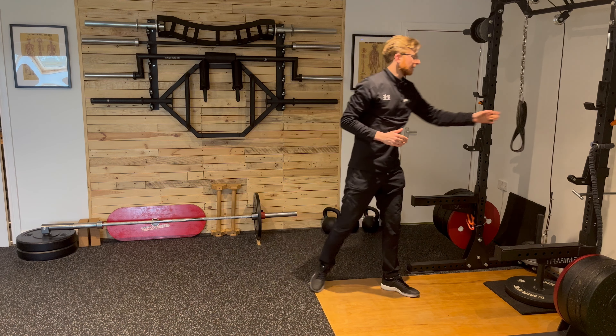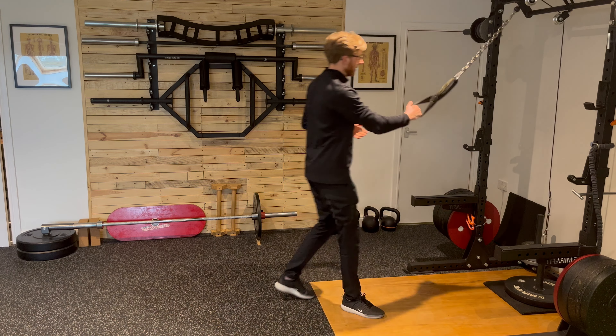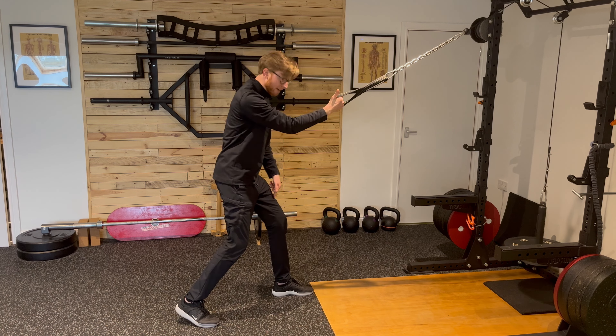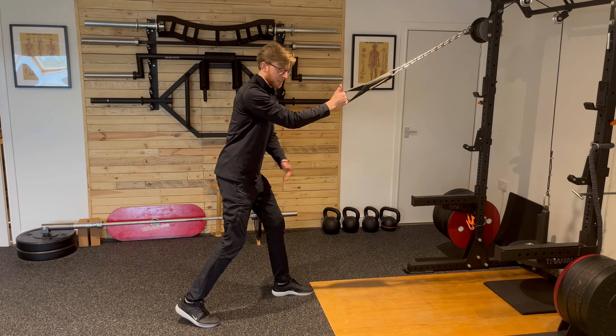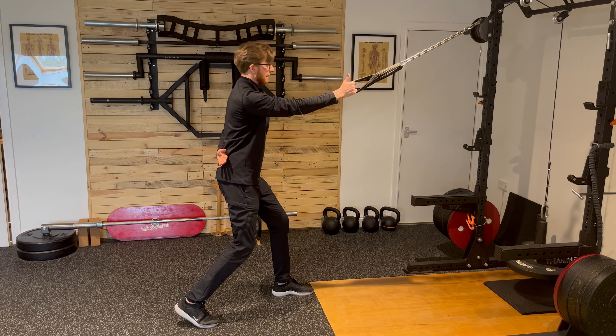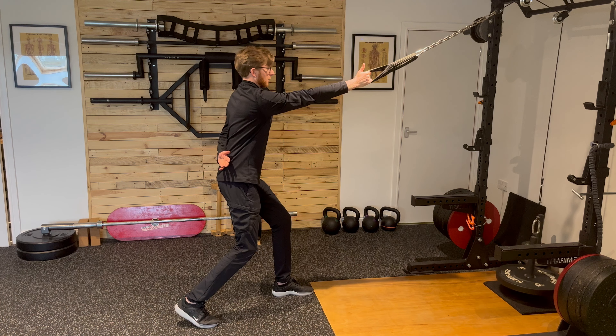For pulley rows, set the weight first, then step back away from the frame slightly. With the weight in your right hand, have your left leg forwards and your right foot as a stabilizer behind. The key is that the lower body stays really stable. Take your left hand behind your back and keep your upper body in position.